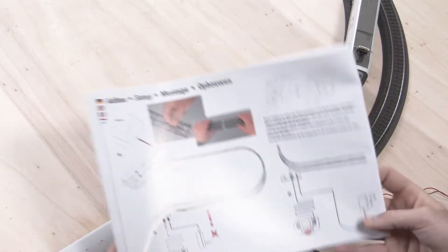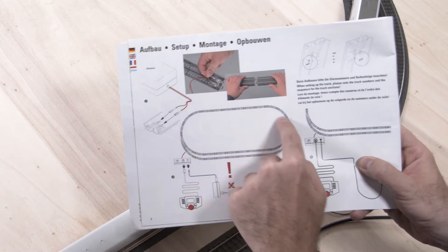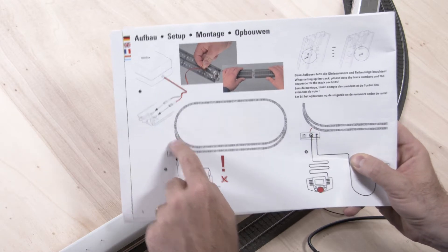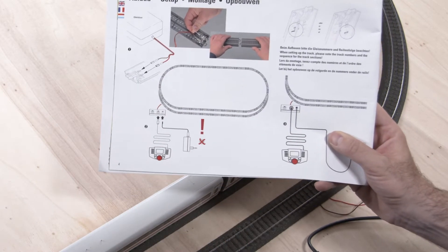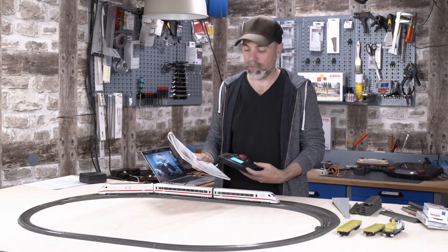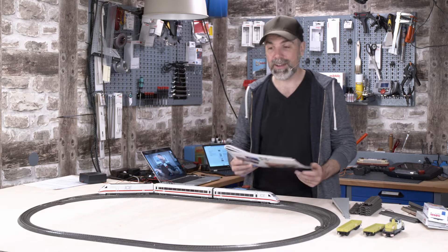Let's have a look at the track plan from the instruction manual. Here it is — that's what we set up last episode. All the tracks laid out for the ICE2. The topic for this episode is how to control turnouts digitally with the mobile station, how to connect signals, and how to use several locomotives on one and the same course.